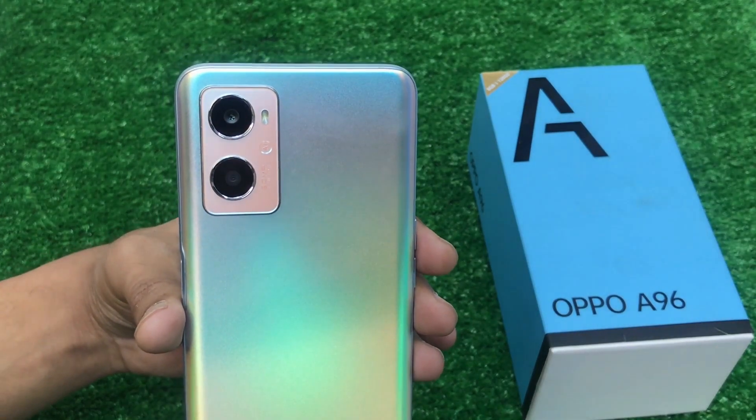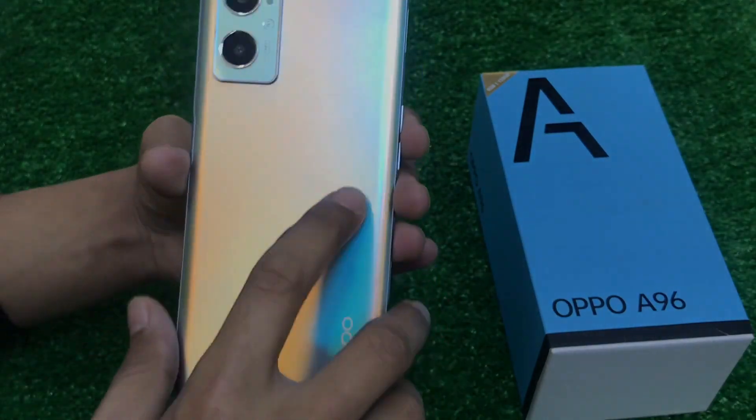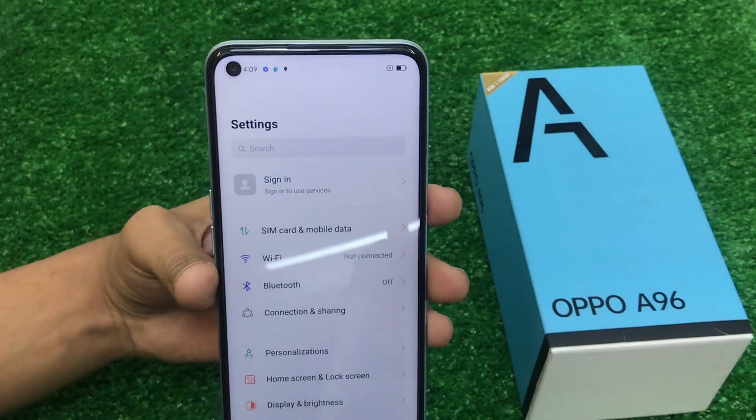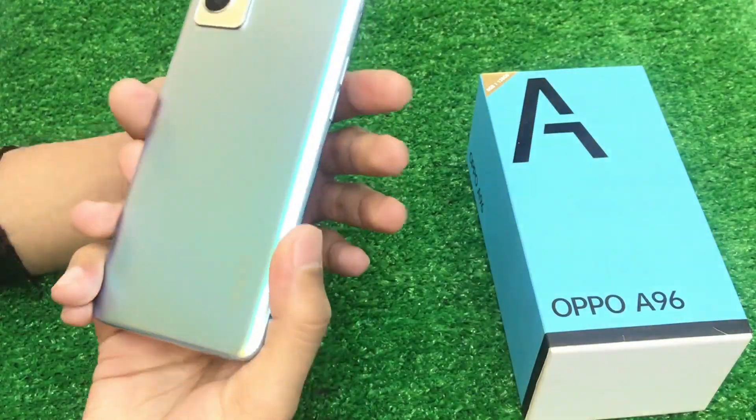There is a very beautiful design on the back side. You will get a 50 megapixel main camera. There is also a 2MP camera. You will get a 16 megapixel front camera on the left side. The back camera module design is very beautiful.